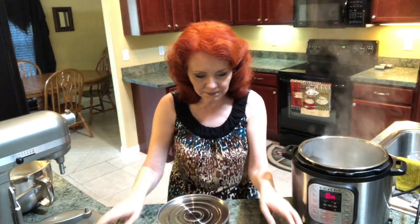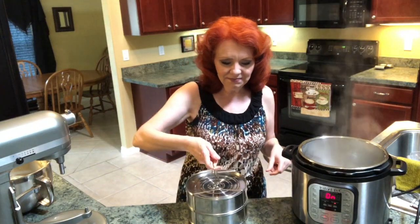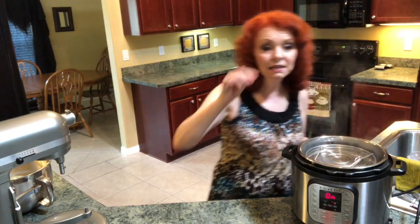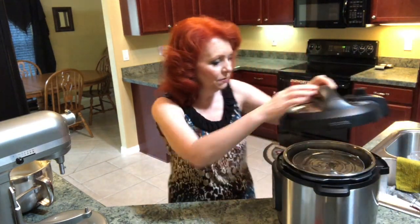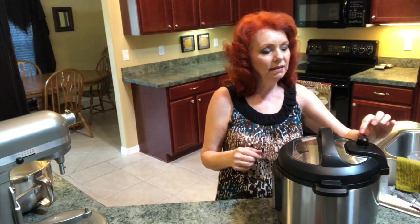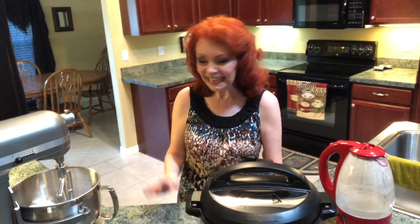Now we're going to put these pans in the holder, close it up, click it, and put it down inside the Instant Pot. The Instant Pot started with two cups of water and it's down to about a cup now because it's had time to get hot. We're going to put the lid on, make sure that the venting knob is turned to seal, and let it rise and do its thing. Now I'm going to make some yummy chocolate icing.